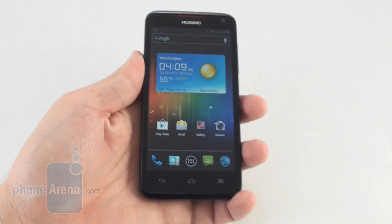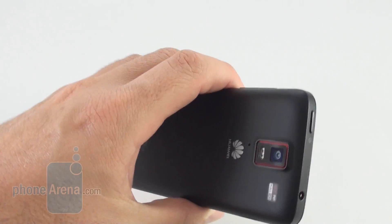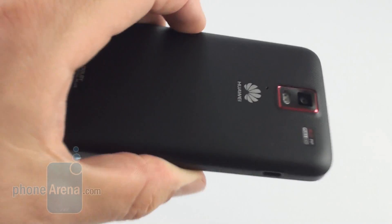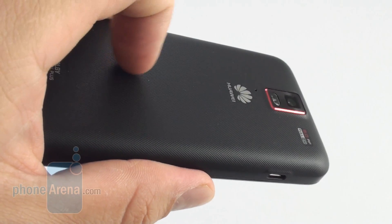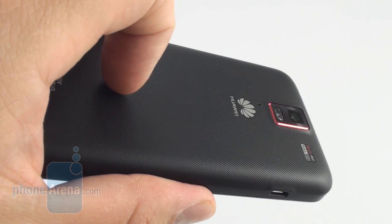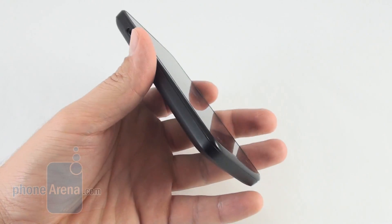The phone feels big and heavy in your hands, but it's fairly comfortable to hold, thanks to the soft-shaped rounded corners and the patterned plastic on the back. The battery cover helps to grip it tighter, and it is very easy to pry open.